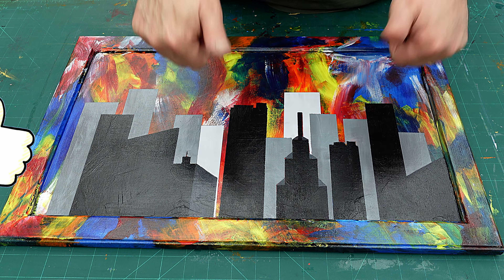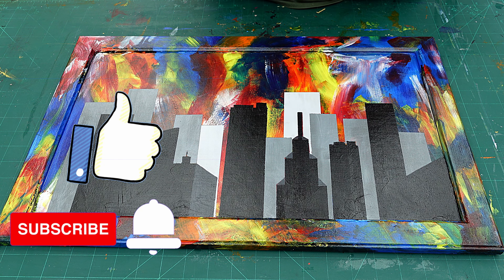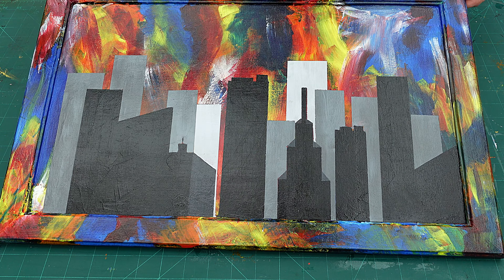I hope you've enjoyed this video. Hit that like button, hit that subscribe button. If you want to learn more about my journey with abstracts, check out the video coming up next. Take care, enjoy your crafting, bye!